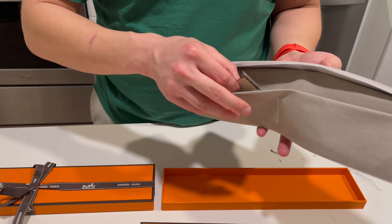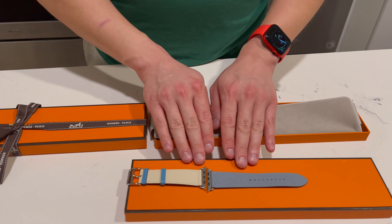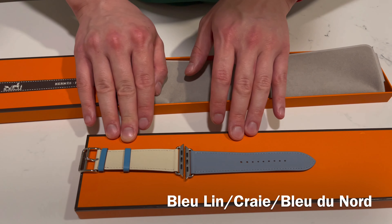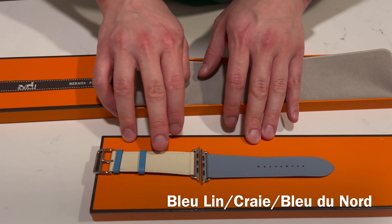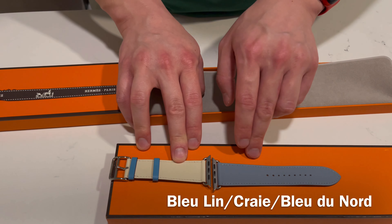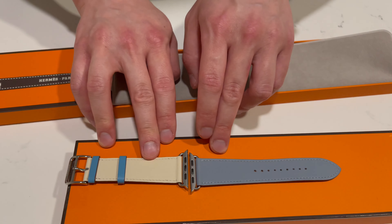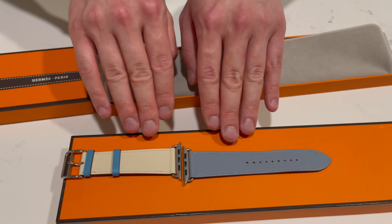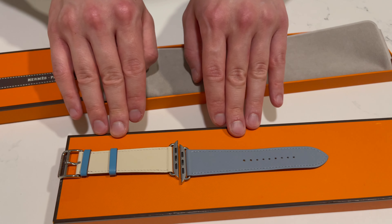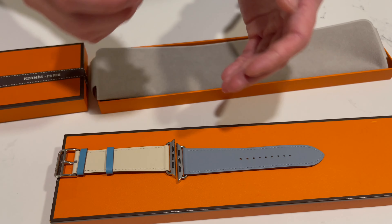Let me take out the band. The first thing you see is that it is tri-toned — this is all swift leather. It is in Bleu de Nord, which is this blue right here, in Craie. And I believe this is maybe in Étain or Étope — it does not say on the receipt, but it is one of the Hermès gray colors. The really unique thing about this band is that it's tri-toned. With the Apple Watch Series 5, Hermès did introduce a number of different two-toned or tri-toned color combinations, and this is one of them.